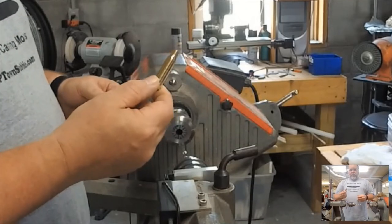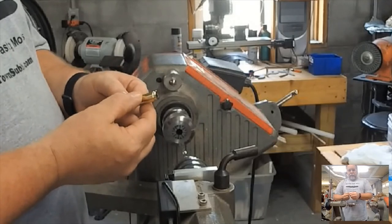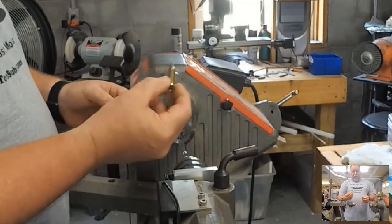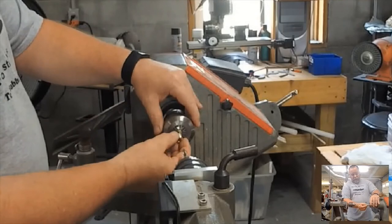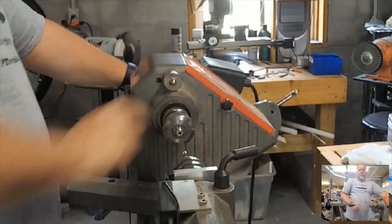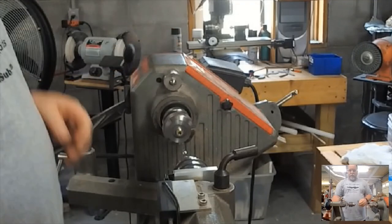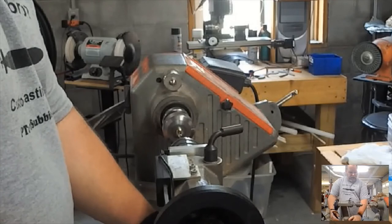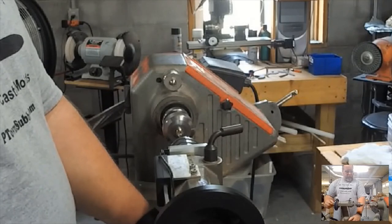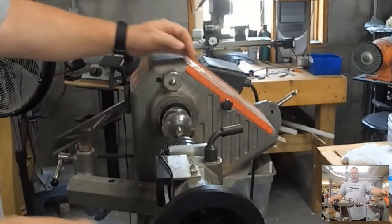Our next step is to get a hole in the back end of the casing so we can put a tube and transmission in it. We take our casing, put it in our collet chuck, and tighten it down. Then we slide the seven-millimeter drill bit up to the end of the casing and tighten it down — that way it's self-centered so we know we're drilling the center of this tube.